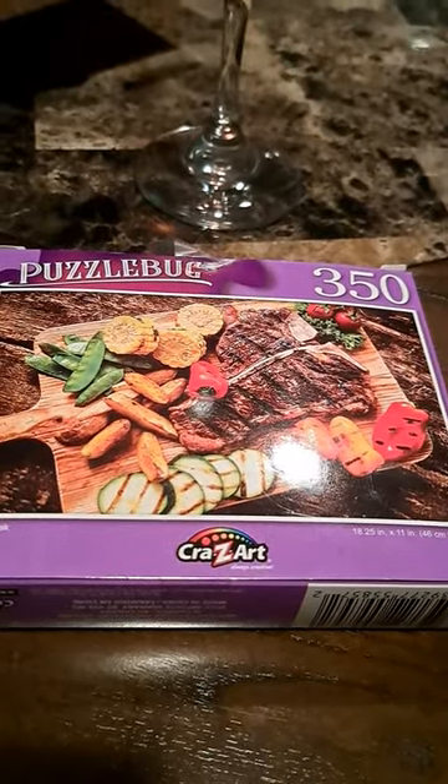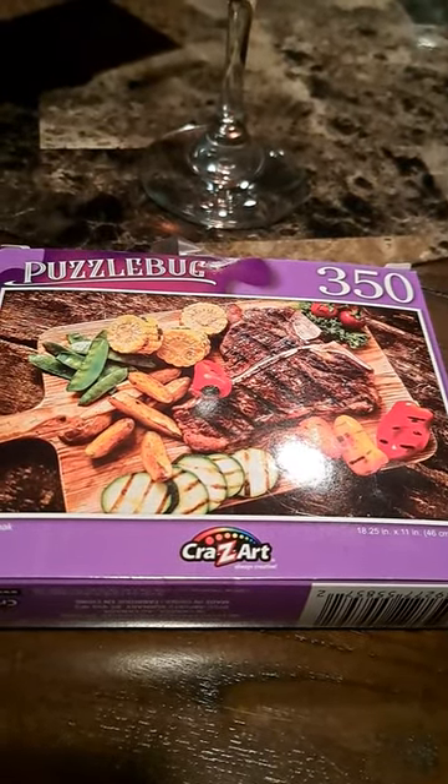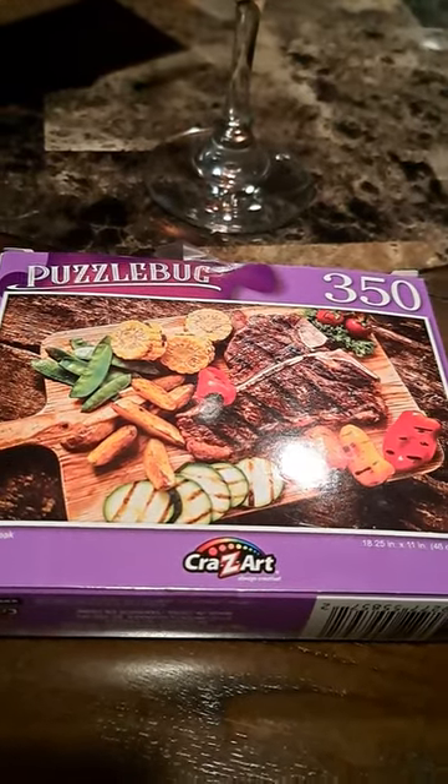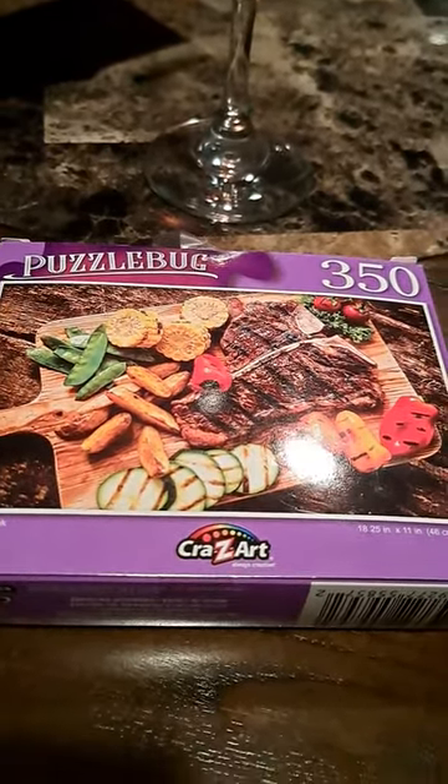So tell me what you think, and join us in doing a puzzle. Get one of the Dollar Tree puzzles and join in with me. All right, talk to you later!